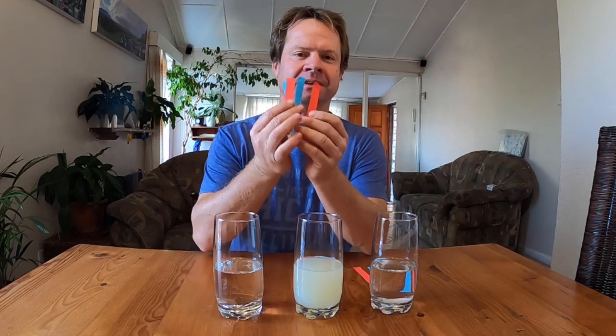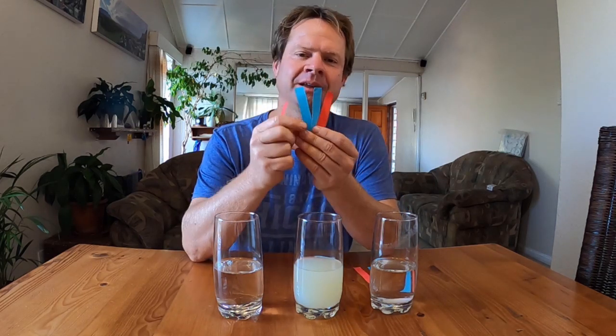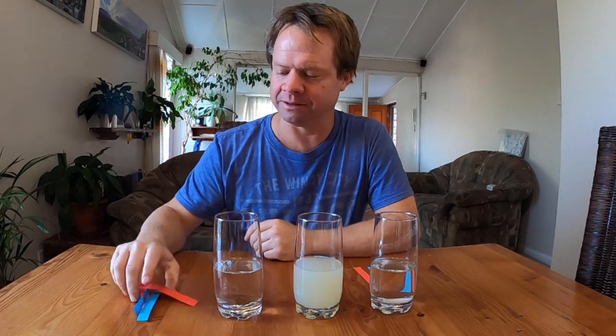Today we'll be doing the litmus test. To do the litmus test you need litmus paper, but because it's a lockdown I don't actually have any litmus paper at home and I went to the chemist and they didn't have any either. So instead I've made litmus paper strips. You get red litmus paper and blue litmus paper, and I'll show you why you need both in a second.